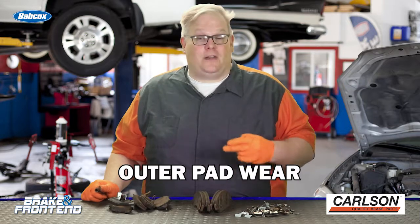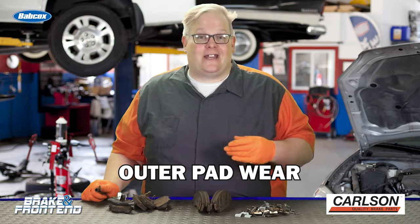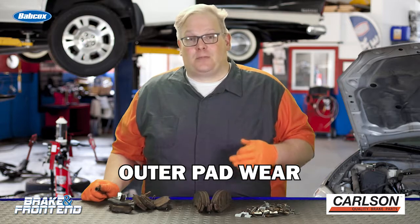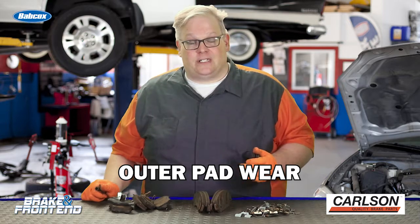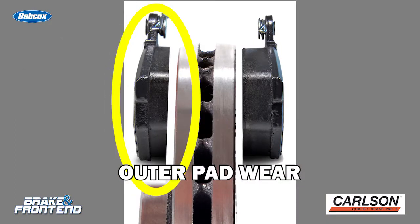Number two is outboard wear of the outboard pad on the caliper. This is typically a sign that the caliper is not able to fully release after pressure is removed from the back of the piston. What's happening is that outboard pad, when the inboard retracts, it's still stuck there and it's going to wear a little bit faster over time.